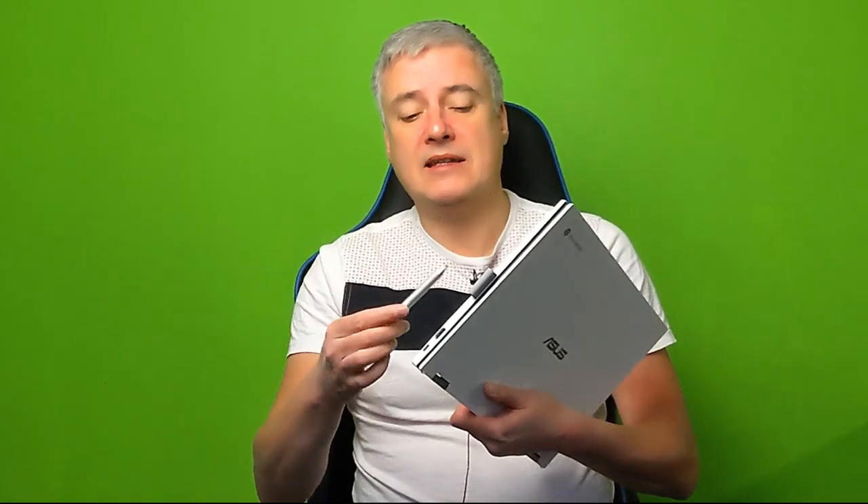I got this for £599 on Black Friday. The i3 model was going for £499, but normally I think it's around £599 in the UK. In the US I think it's around $579. The i5 will cost more. Do bear in mind I'm not sure if you get the stylus with every model.